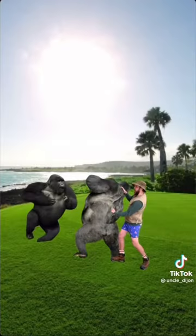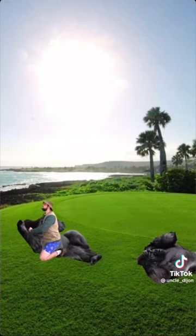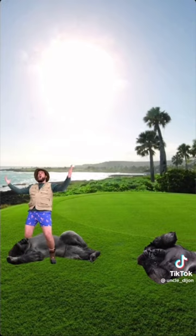Grab the first gorilla, pull it back, punch it in the spine, pick it up, slam it into the ground. Tackle the next gorilla, pull its face in your chest, and suffocate it. If you go to the gym, you'll have no problem doing this.